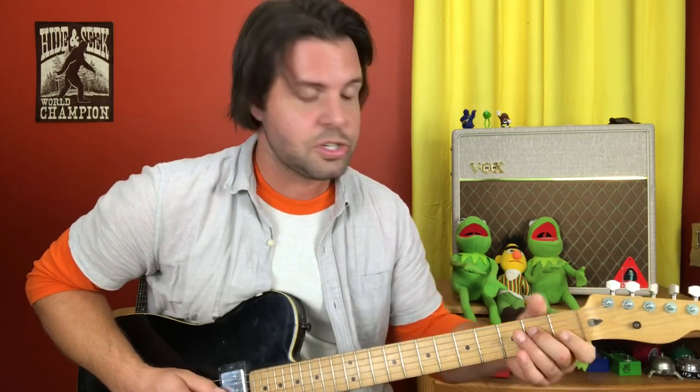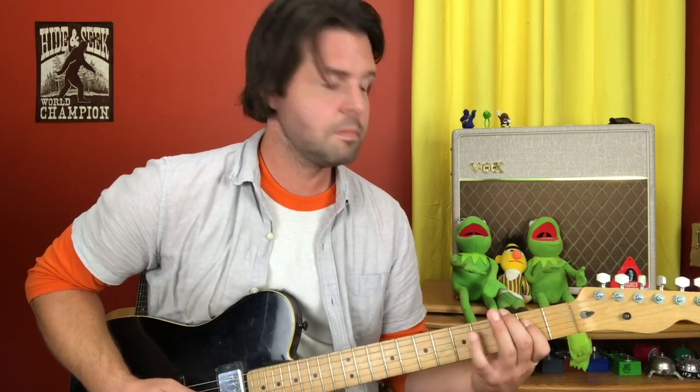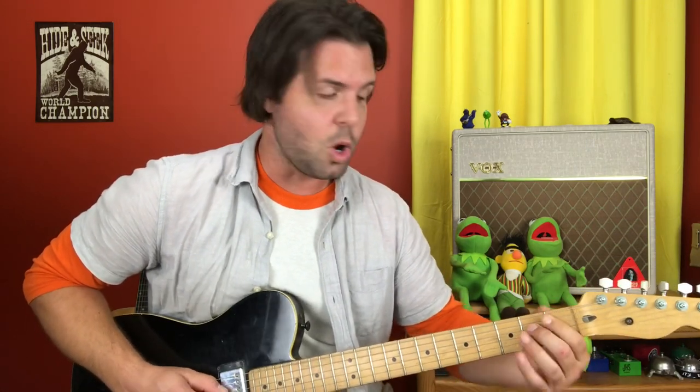And the last one's a little bit different. It's going to be E1, and then the reverse: D2, D open. So: A3, E3, A open, E1, D2 to open.